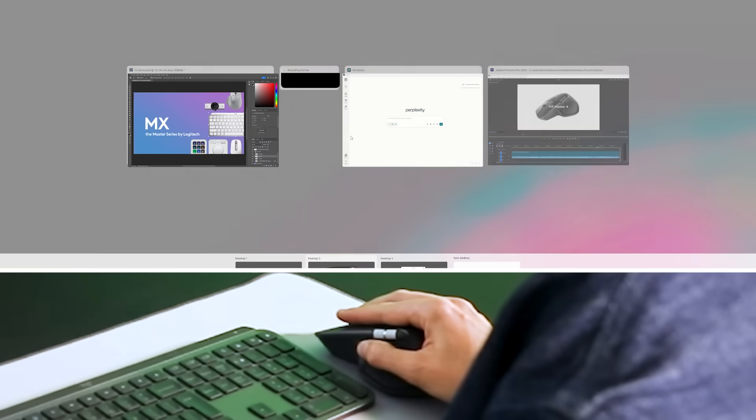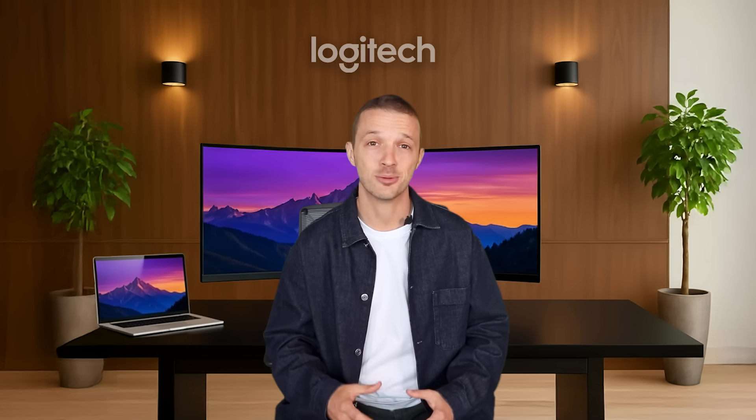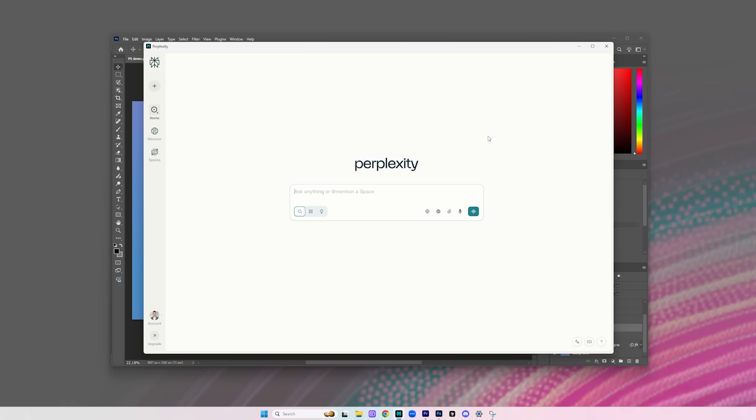Now I'm interested in creating additional versions of this asset for Instagram, so I'll use Perplexity to learn about the standard formats. My favorite way to work with Perplexity is its voice mode. I open the ring and hit voice mode. 'Hey Perplexity, what are the standard formats for Instagram posts?' The latest formats for Instagram posts in 2025 include the following.